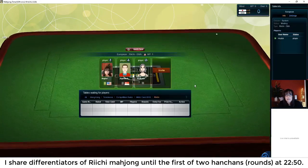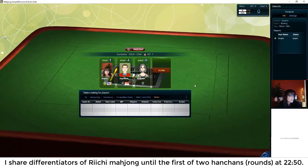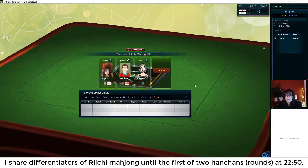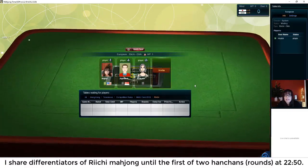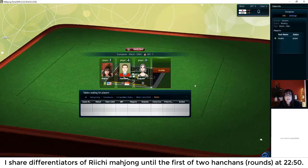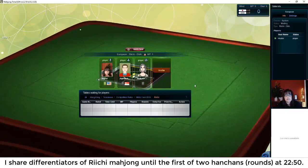If anybody hasn't tried Mahjong time yet, send me an email — it's in the video description. I can send you a 30-day code so you can try it out. I really think it's the best place to play online. If you have an account and know how to play Riichi Mahjong, log in and come play so we can get the game going. Trish says she has an account but she's intimidated — that's okay, it is complex.